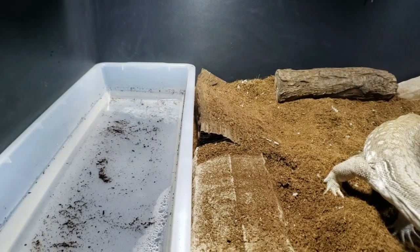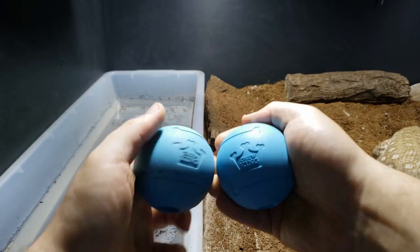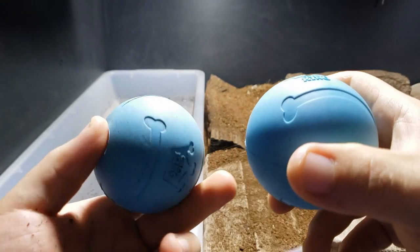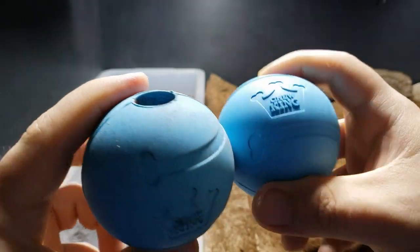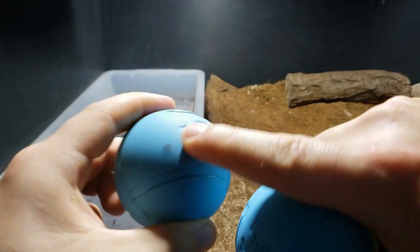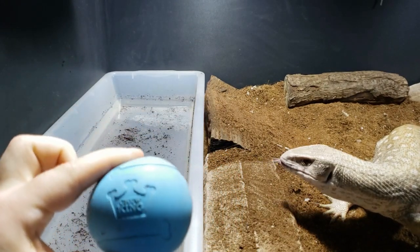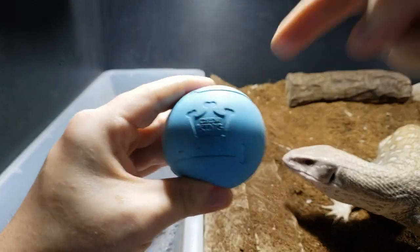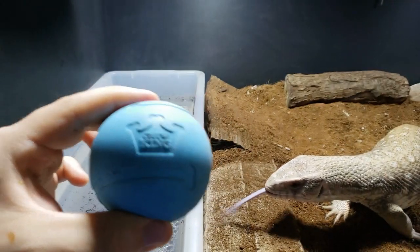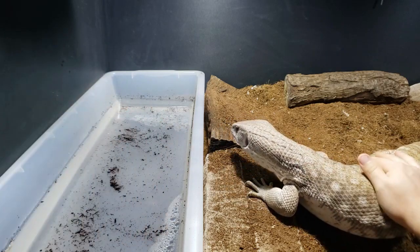In the left hand is the one he chewed on; in the right hand is the brand new one. I don't see any rips, tears, anything. It doesn't look as clean and there are bits of coconut in here, but I'm really happy. I'm going to leave the link to these in the description. You should be able to see the different sizes and different toughness levels. But for me, for my monitor who's getting close to four and a half feet now, this worked great.